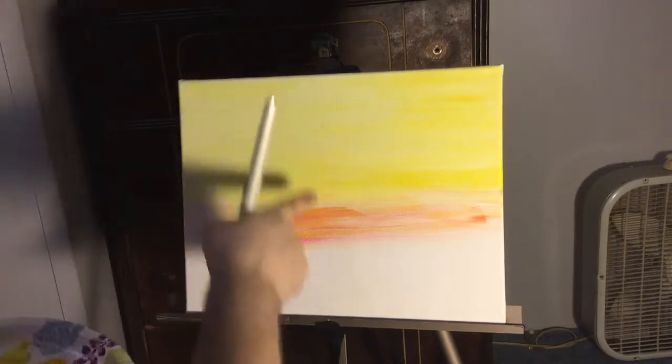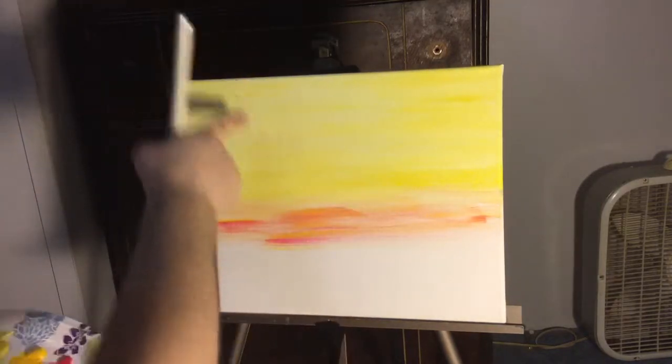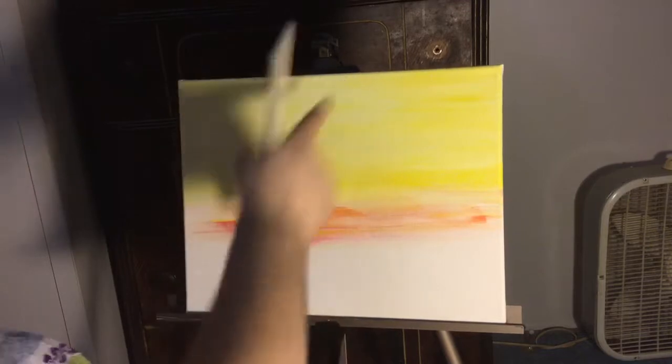That's why you saw me putting the deep to the light to the white, just kept on intermixing them. You can look at how beautiful that is.